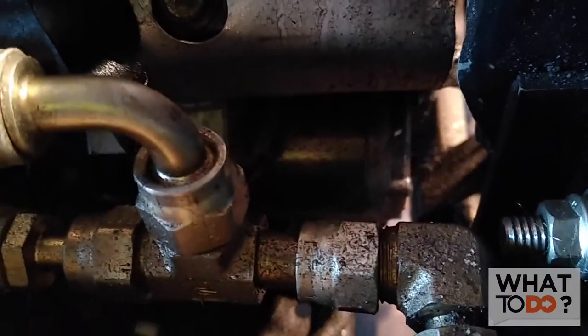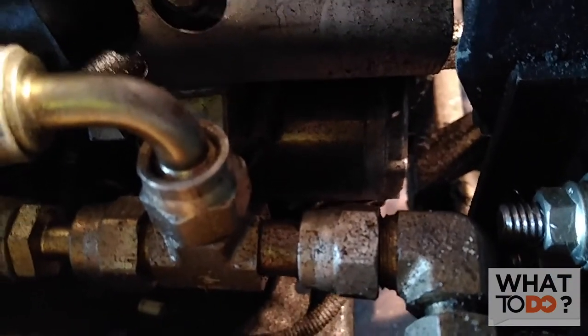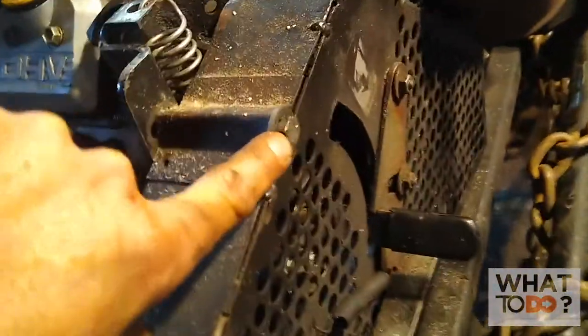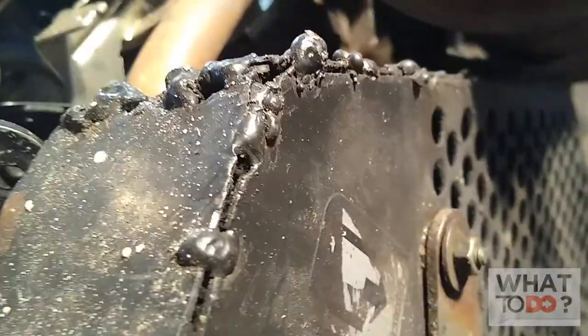Your starter is going to be located right back behind this guard here. You probably can't see it down there — there it is down there. So I need to get to that, so we've got to start by taking this guard off, which is going to have a couple of nuts and bolts. Got one here, and there should have been another one, but this machine seems to be missing one — should have been another one down there.